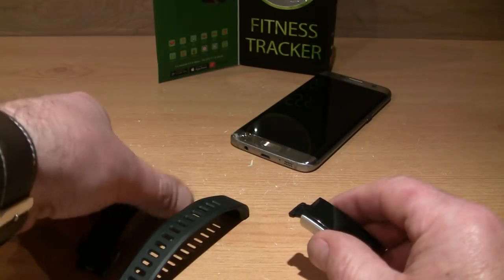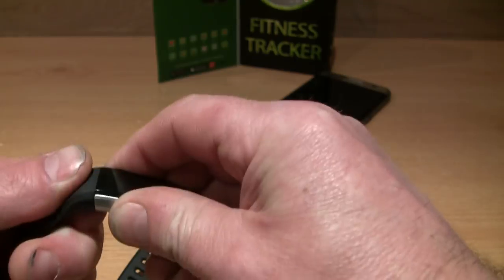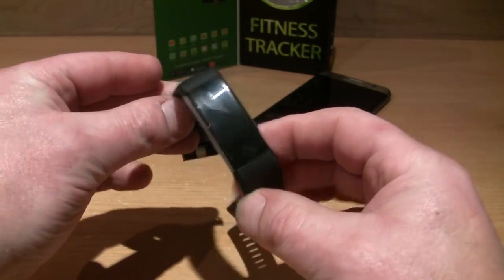Once charged, it's pretty easy — just push the straps on the opposite of how you took it off. The charge will last two or three days depending on how often you're using the fitness tracker.